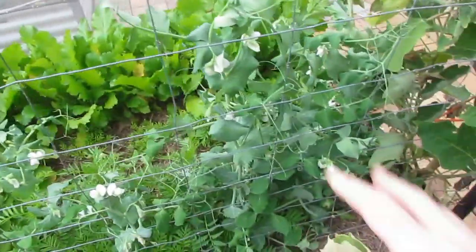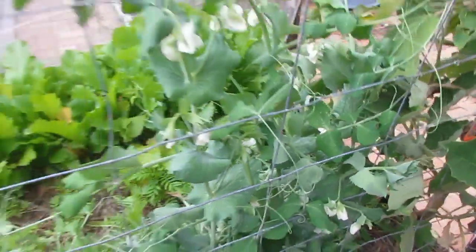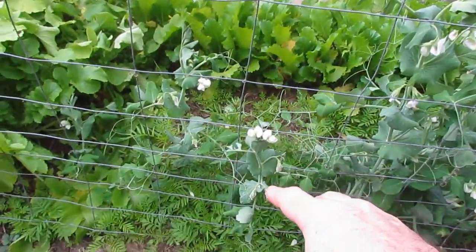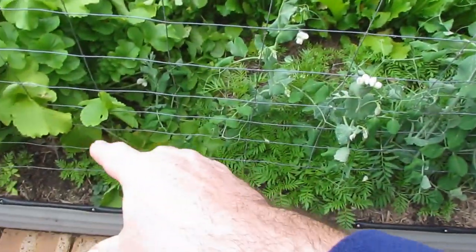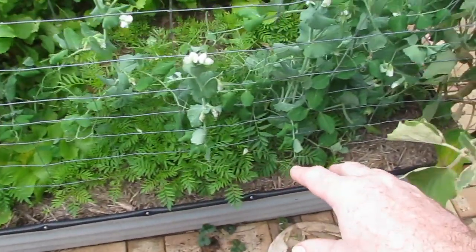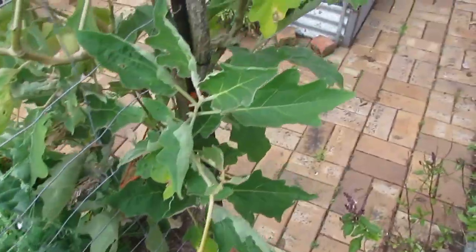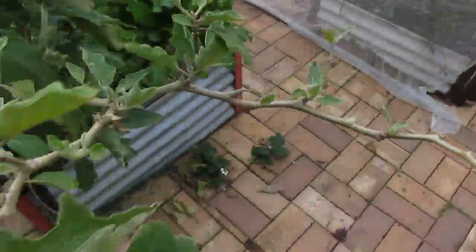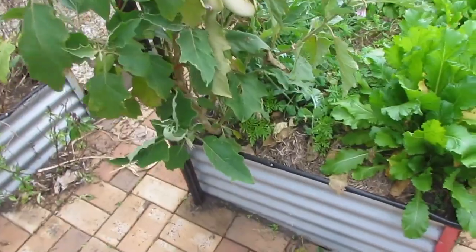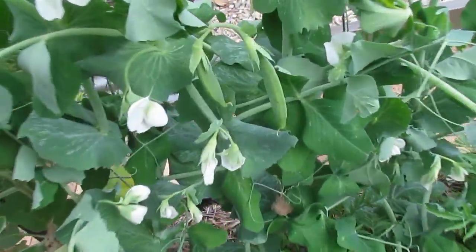Down here we have some more honeypod peas — same varieties as out the front and they're doing all right. This bed has got a small infestation of nematodes. The snake beans that were here — by the way they go anti-clockwise up the wire if anyone's interested — did have really bad signs of nematodes on the roots, and I think they've actually gone to this eggplant. Just looking at the way these eggplants are forming, they're not looking too healthy, so hopefully the nematodes are attacking that and leaving these peas alone.